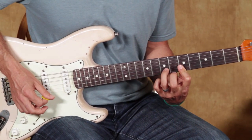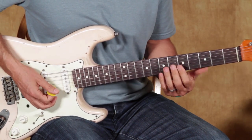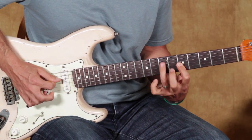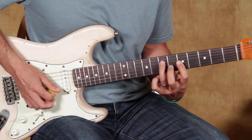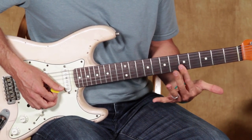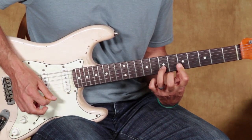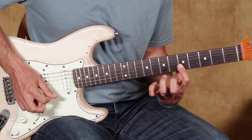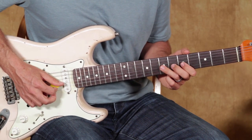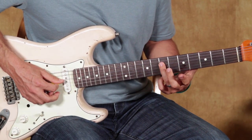The riff is going to be repeated — we're just going up sets of strings. The pattern is: 5th fret together, B and E. I'm hammering on to the 7th fret of the B. And then I'm going to pull off. And then I'm going to go up to the G string and pull off 7 to 5.